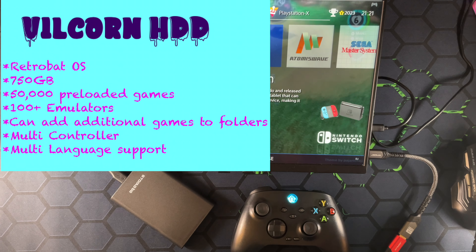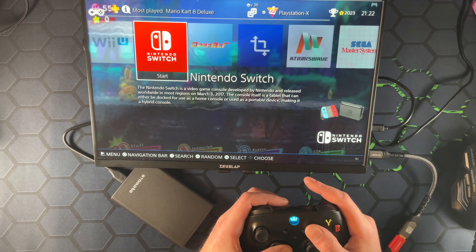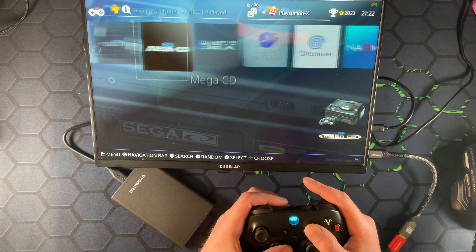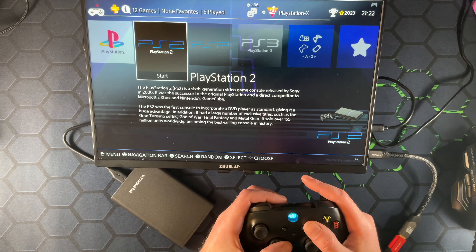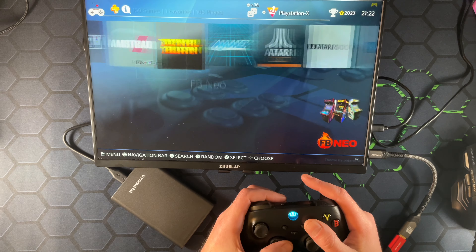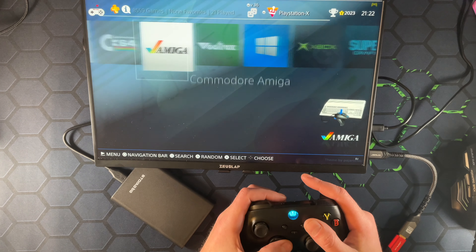It's got 100-plus emulators, you can add additional games — I believe there's an extra 50 gigs or so available — and it has multi-controller and multi-language support. Let's go through some of the systems on here. We got some Sega systems, Neo Geo, PlayStation 1, 2, PSP, there's Retrobat — so Retrobat's separate on here. Panasonic 3DO, MAME, lots of arcade stuff. Wow, we do have a lot of stuff. Xbox — I've never actually seen one of these that has Xbox work on it.